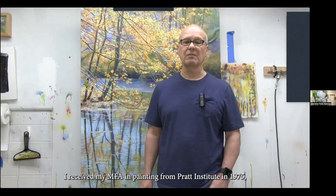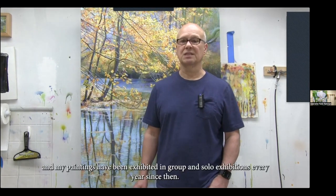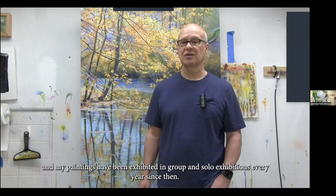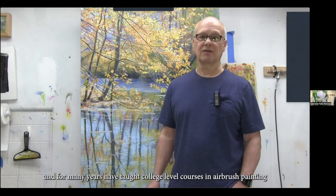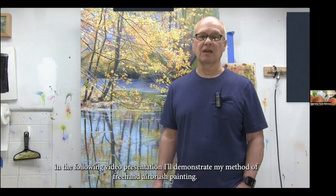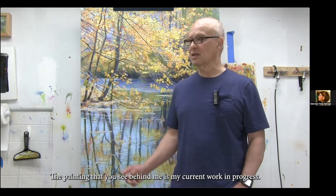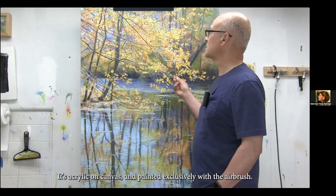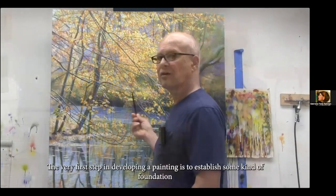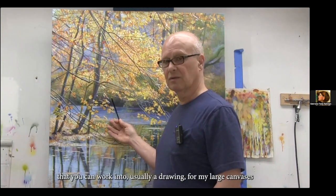My name is Ross Barbera. I'm a painter. I received my MFA in painting from Pratt Institute in 1975, and my paintings have been exhibited in group and solo exhibitions every year since then. I build my paintings using freehand airbrush painting techniques, and for many years have taught college-level courses in airbrush painting. In the following video presentation, I'll demonstrate my method of freehand airbrush painting.